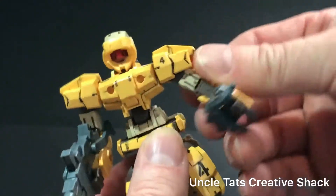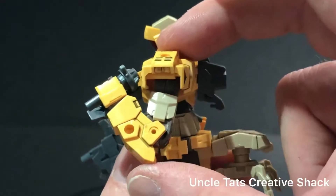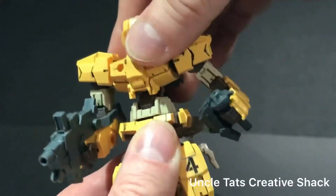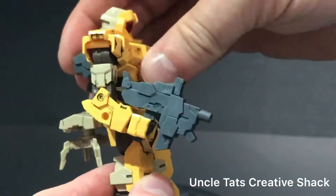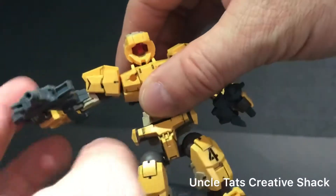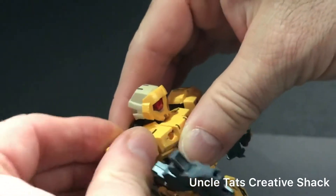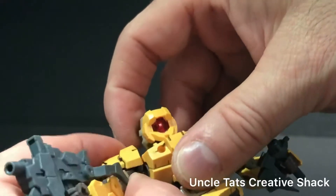He has a nice bend in the elbow, getting right up to about 90 degrees — maybe a little bit less than 90. There's waist articulation all the way around and a little bit of ab crunch, but not too much. The other arm has similar articulation range. The shoulder pieces I find are a little bit weak as far as their connection is concerned, but once they're in place they're good to go.